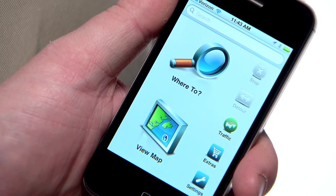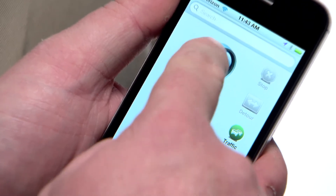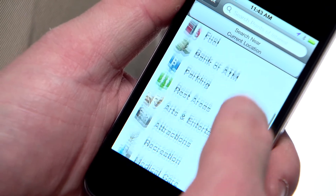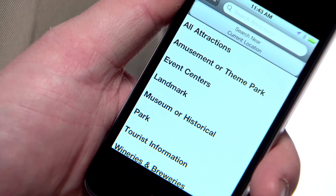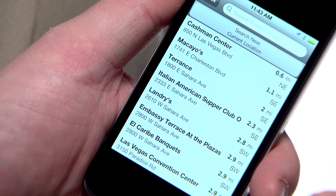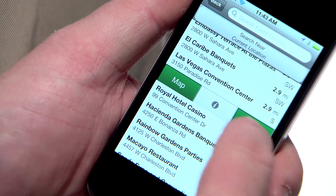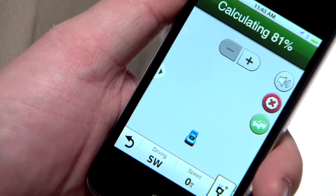All interaction with your navigator is performed on your iPhone screen. For example, if you want to go to the convention center, you would press 'Where To', then points of interest, attractions, and event centers. And there it is — just select it and press go, and you're on your way.